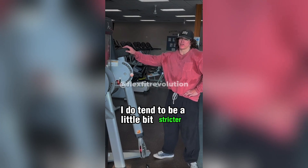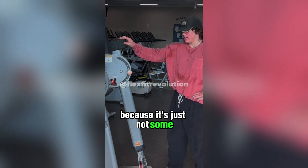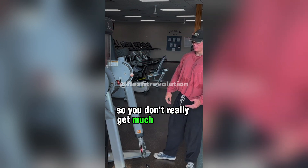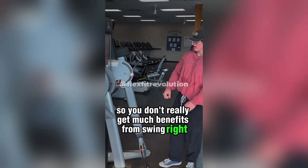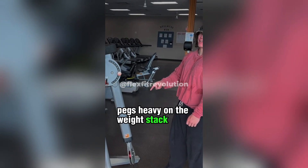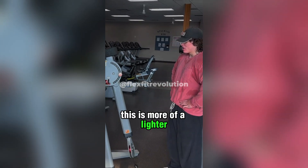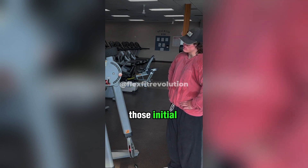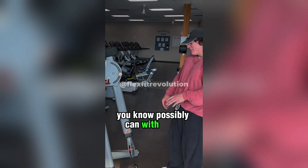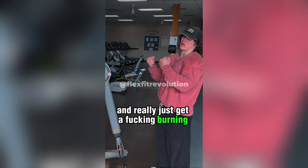I do tend to be a little bit stricter with cable curls than with dumbbells because the weight is on a pulley system so the force is much more constant — you don't really get much benefit from swinging. Going a couple of pegs heavier on the weight stack for these curls wouldn't get you much out of it. This is more of a lighter, controlled set rather than those initial dumbbell curls where I'm trying to move as much weight as possible. Here I'm going more conservative and really just trying to get a burning sensation.